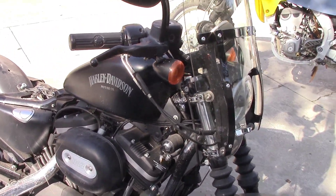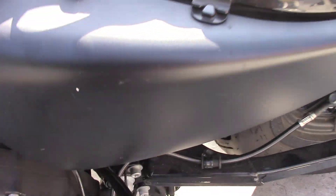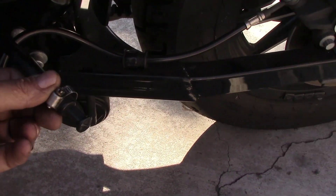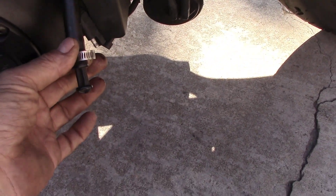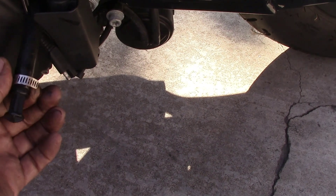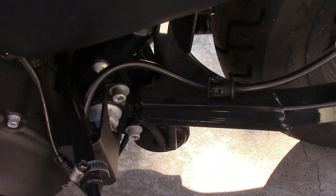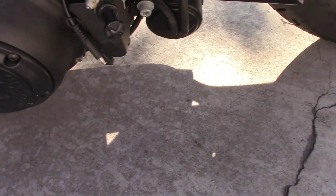Harley Sportsters have a drain hose for you to drain the oil, and it's this one right here that has the bung in it. It's usually clipped up here, and to drain the oil you drop it down, pull the bung, and you can change the oil. But Harley went to a hose that's basically just plastic — I don't even believe it's rubber. So these hoses crack and they start leaking oil.